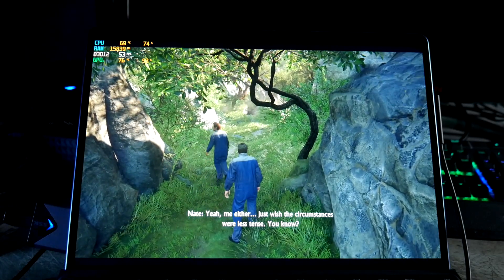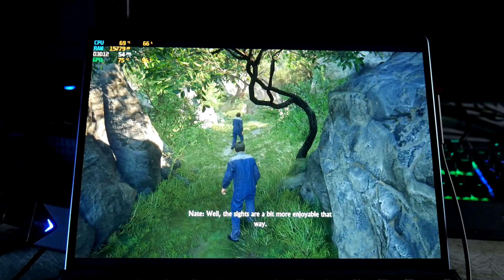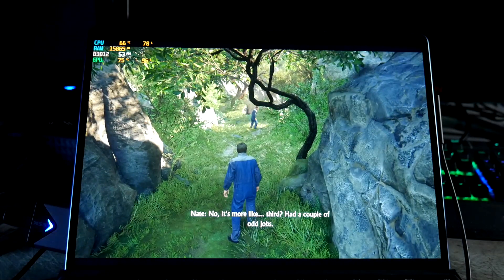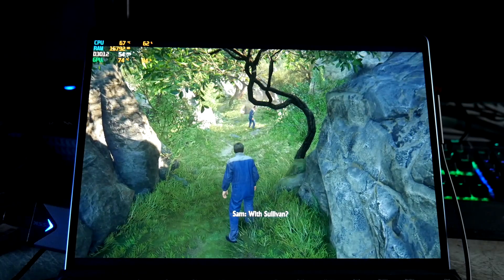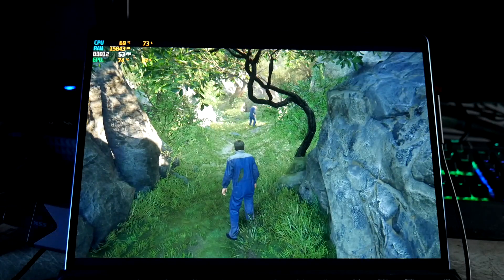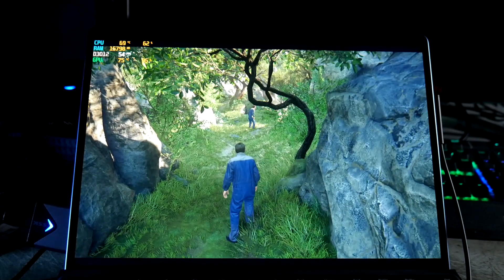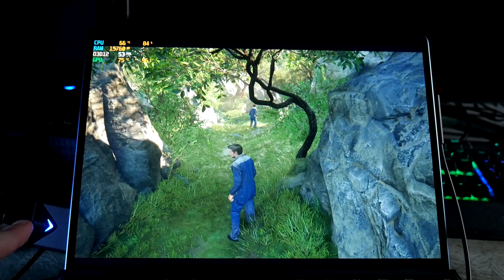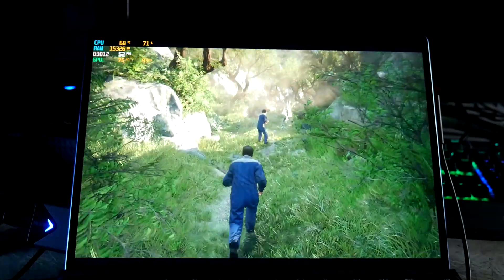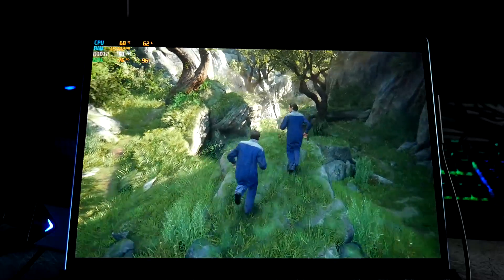Hey friends, Joshua back to another gaming on the Surface Pro 9 video. This is the i7 model with 16 gigs of RAM, and I'm doing some eGPU gaming. This is Uncharted 4 — it will not run natively on the device, but with a Thunderbolt cable and an eGPU like the Razer Core X with the RX 6800 from AMD, and running the game off an external SSD enclosure with a one terabyte Crucial P3 — doing just fine.